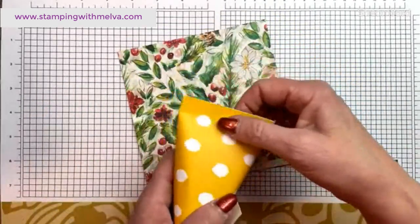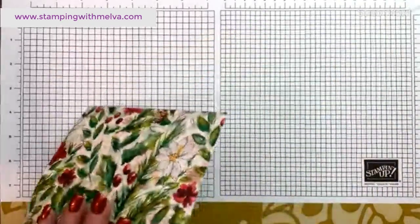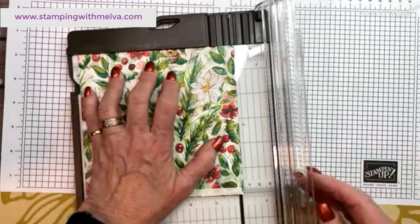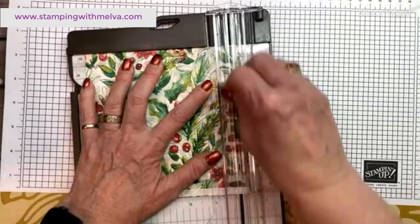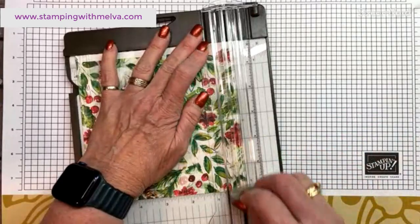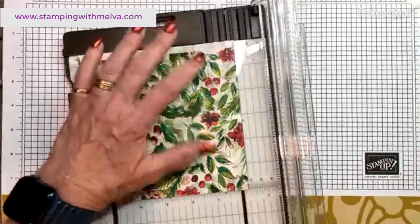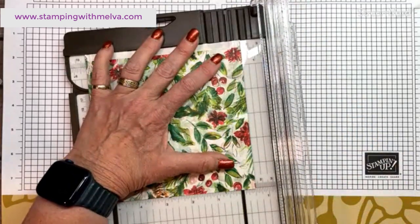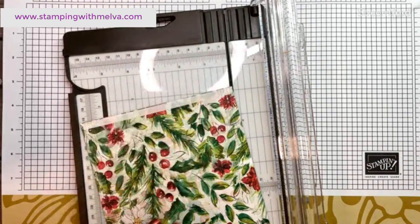I'm going to score at one eighth inch, doing three or four score lines on both ends, just to add a little bit of detail. This is a six by six sheet — a quarter sheet of designer series paper. The score lines are one eighth inch in imperial, about three centimeters. I'm going to do that on the second one before I put tape on it, since I'm making two of these.